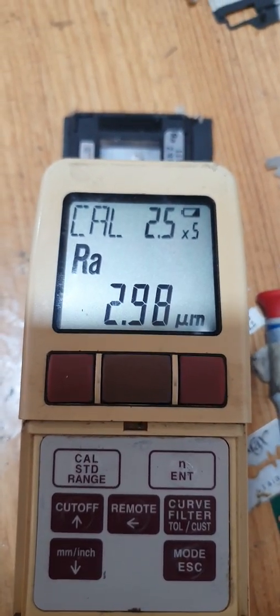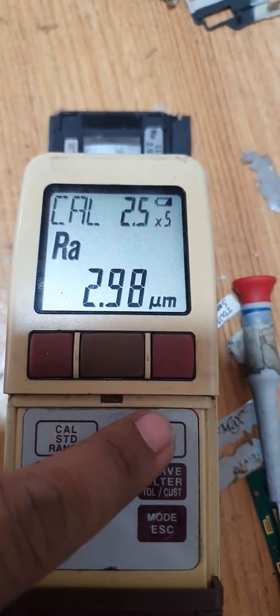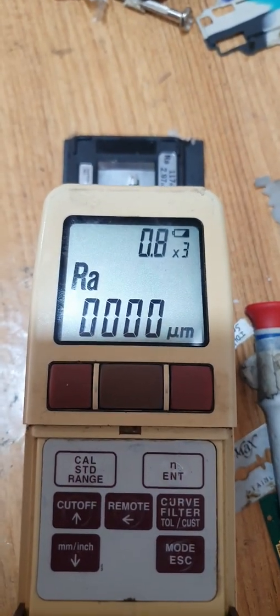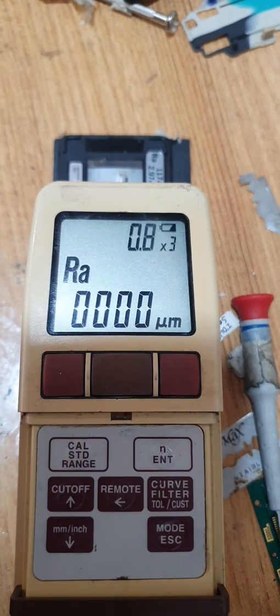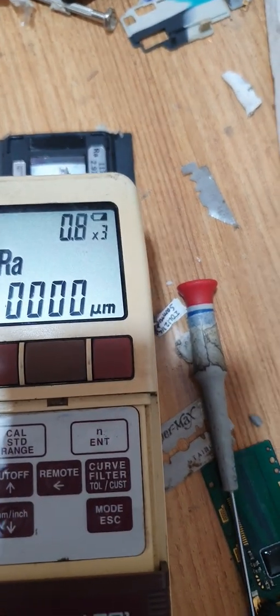If you want to update or compensate the error, press the enter button again in calibration mode. Then 0, 0, 0 — with this process, the machine gets updated and the error gets compensated.